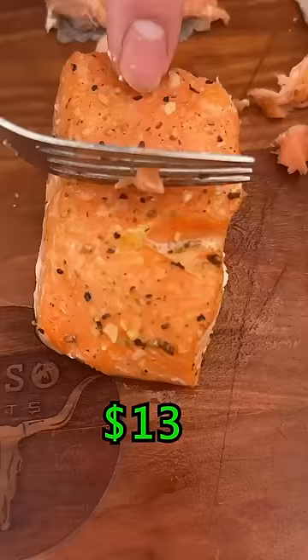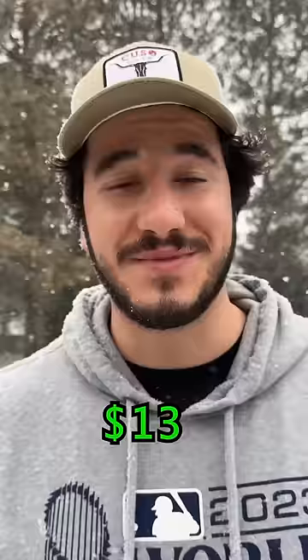Last up, we got the farmed. More of a fishy taste and not as much of a pure salmon taste as the wild caught. That's also good — probably my third favorite.